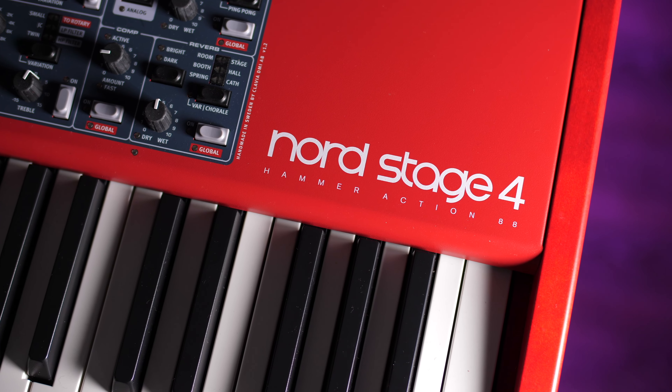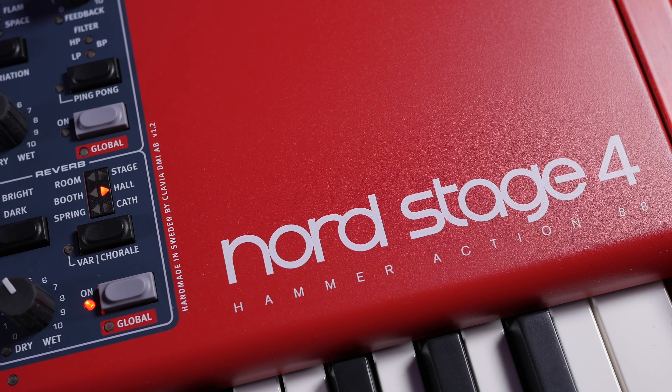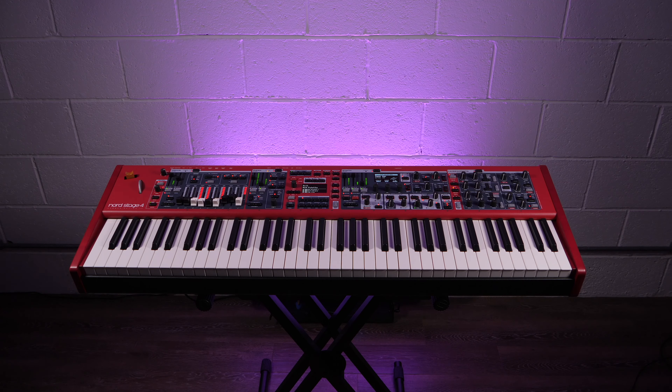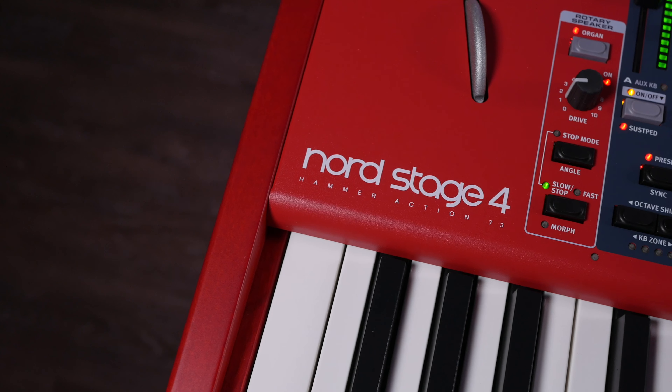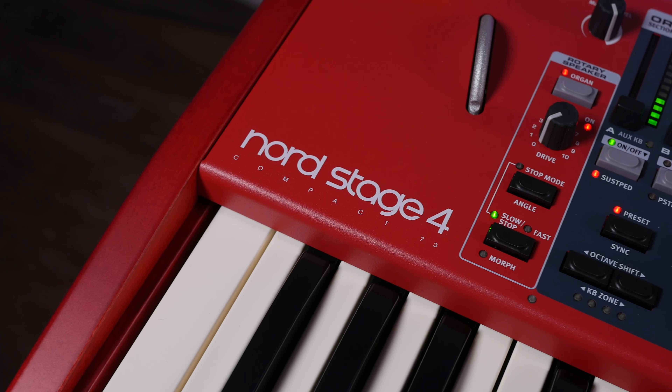Hi, I'm Rob and I'm here on PMTV UK to introduce the new Nord Stage 4. There are three models in the Stage 4 range. The one I've got in front of me is the 88-note hammer action keybed. There's a 73-note version which has exactly the same action, and then there's the Stage 4 Compact which has a 73-note semi-weighted waterfall style keybed.